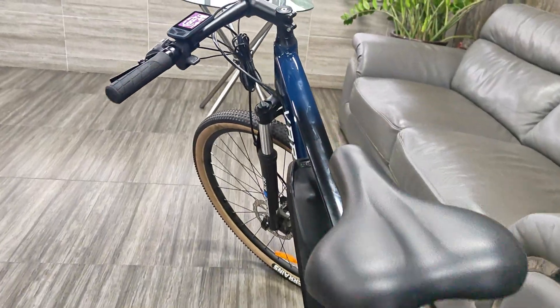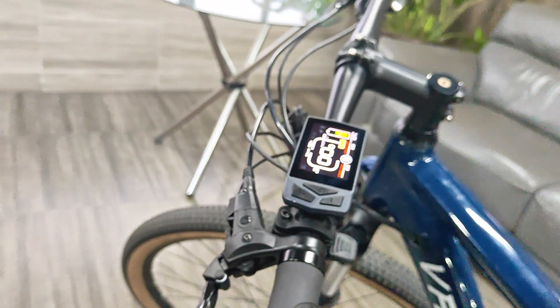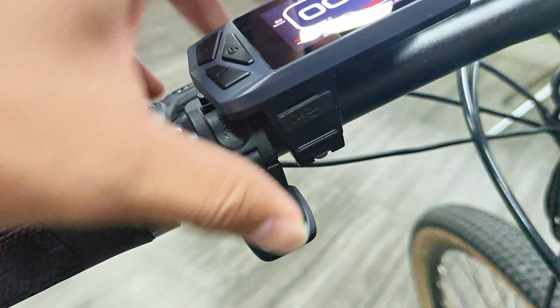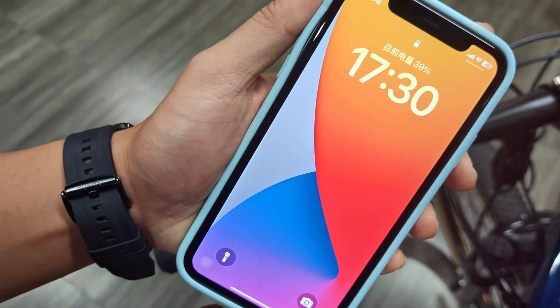The display uses an IPS full-view color screen, and the integrated button design is equipped with three buttons for easy operation. The charging interface is USB-C, which can provide a current output of 5V-1A.